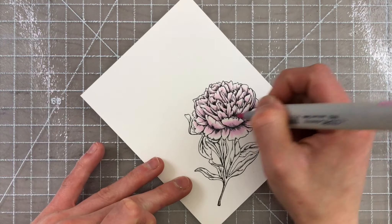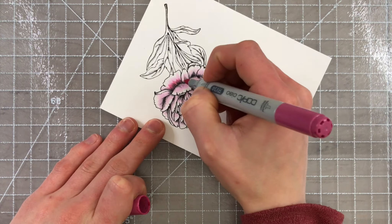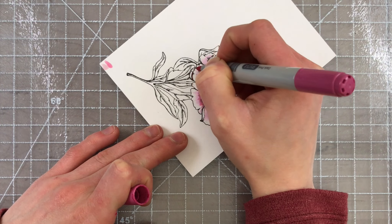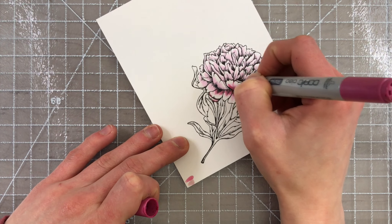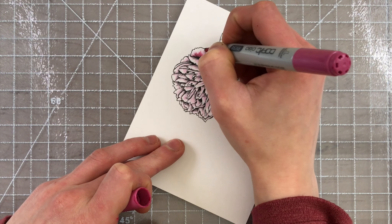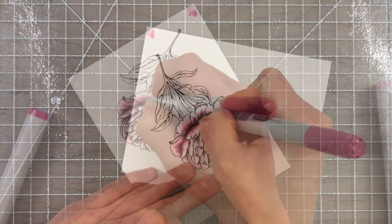I wanted to color this beautiful Peony with Copic markers. I love the detail in this beautiful floral, and I wanted to be able to do some really detailed coloring. I started off by coloring a base of color, leaving the tips of the petals white. I didn't want the color to go all the way to the edge because I knew I was going to be doing some blending, and as I'm blending things out, I knew I would get further down into the petals. So I started off by leaving a highlight, and then I started bringing in some darker colors.